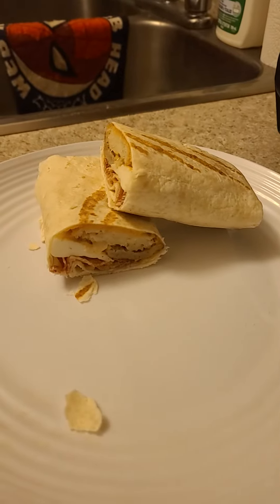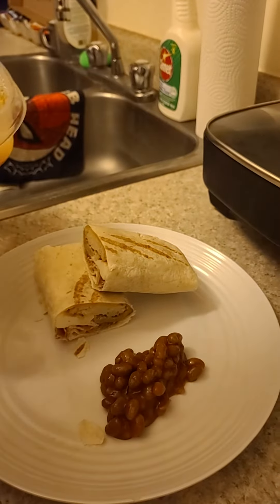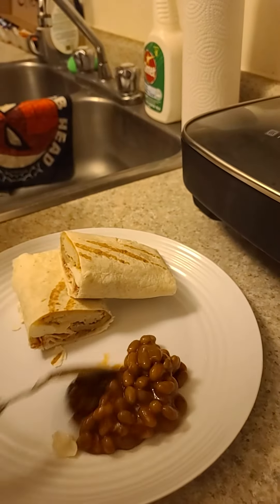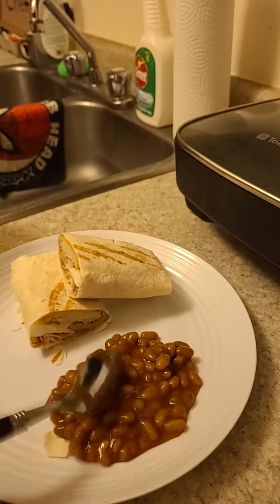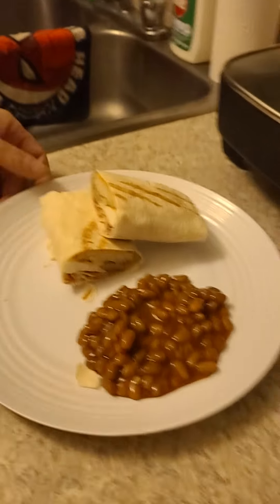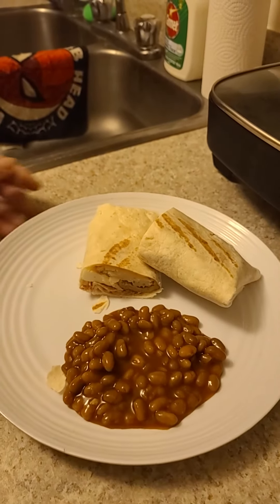I like beans, so I'm going to put a little beans on this just to make it look really yummy. A little bit of beans — and there you go, my toothless breakfast takeout sandwich! Thank you very much.